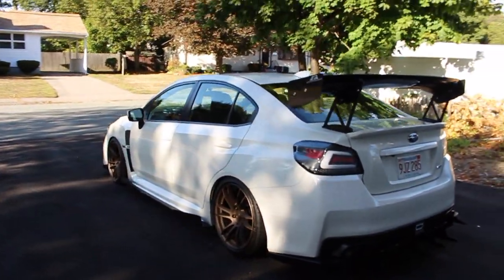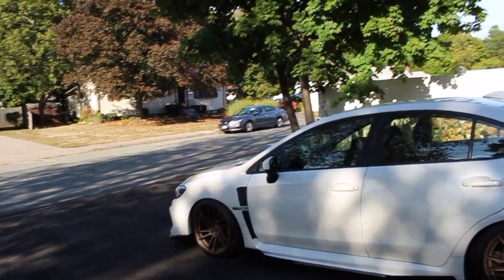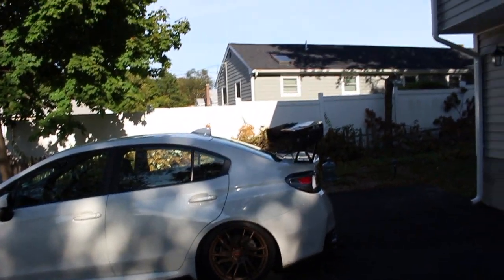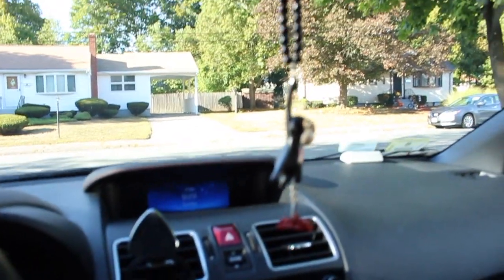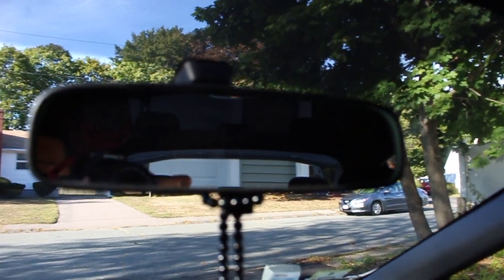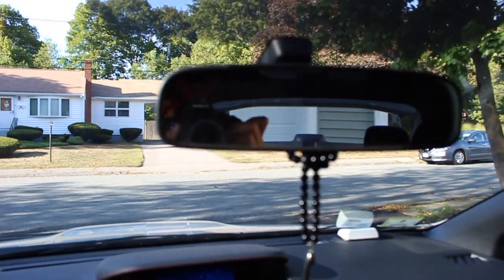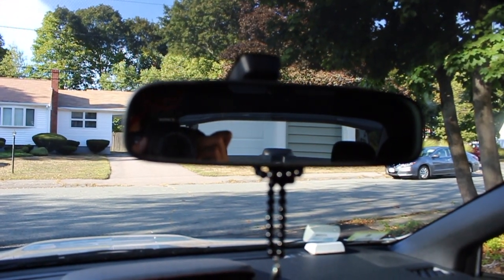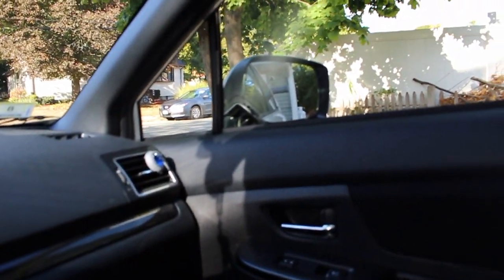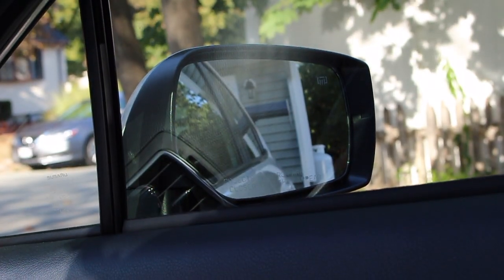I can't believe what I envisioned for this car when I first bought it last year actually came true - it's sitting pretty much exactly how I imagined it. From inside the car you can see the two stands and a bit of wing in the rearview mirror. What's awesome is you can also see it in your side mirrors, which gives you a little view of it - I think that's really cool.